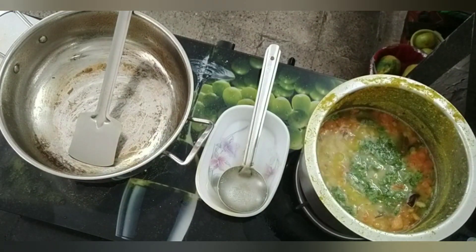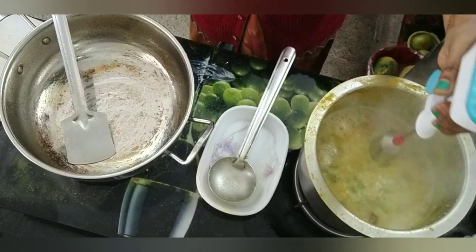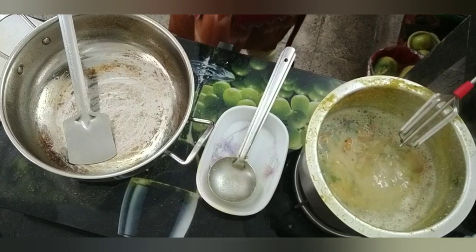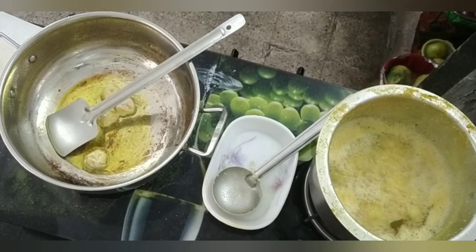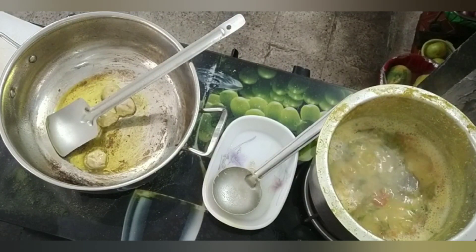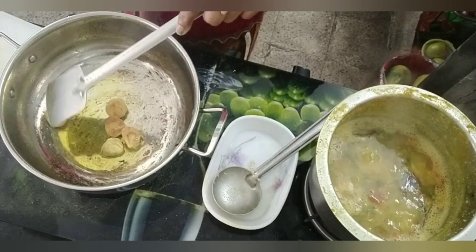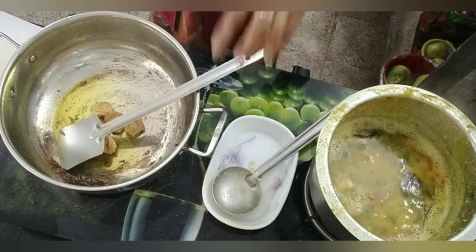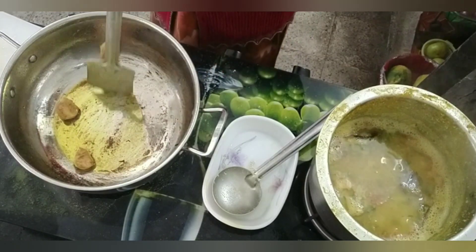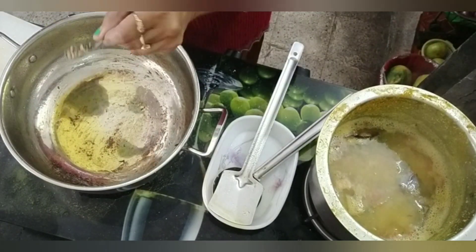I am going to add a little mustard oil in the pan. I brought the vadi from the market. After frying the vadi, I will remove it and put it aside. I will cut the drum stick and put the vadi back in the oil.